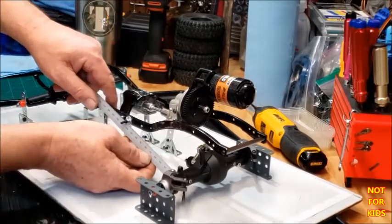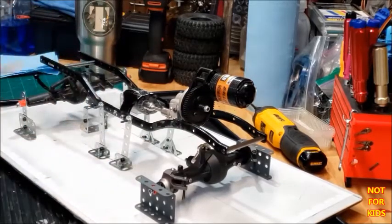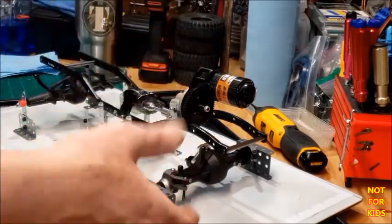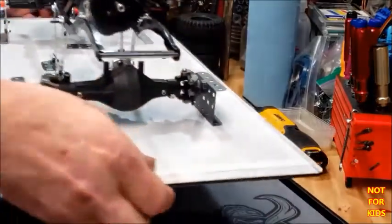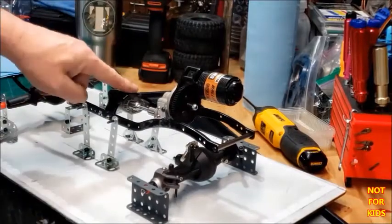Right now if I want to make a link for here, it's 110 millimeters — that's how easy it will be. And if I decide I'm done working on it and want to move it, just pick it up and move it. It's solid, it doesn't move.